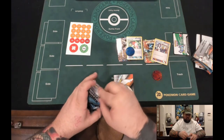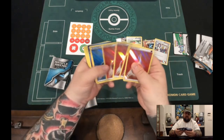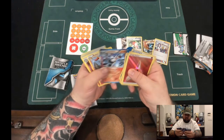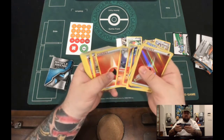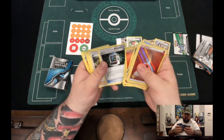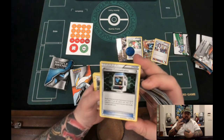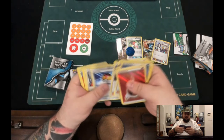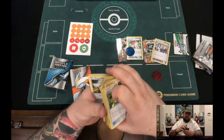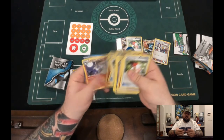We'll go ahead and run through the White Kyurem deck real fast. Looks like we got four Fire energy shiny, four more Water energy, and Chandelure — oh yeah, this is cool! Escape Rope, Wally, VS Seeker, Shauna, Rare Candy, Pokémon Fan Club, Pokémon Communication — it's an expanded card but it would be really good in this format. Reveal a Pokémon in your hand, put it on top of your deck; if you do, search your deck for a Pokémon, reveal it, and put it into your hand. Level Ball, Judge, Fighting Fury Belt, and another Trainer's Mail with the alternate art — pretty cool.